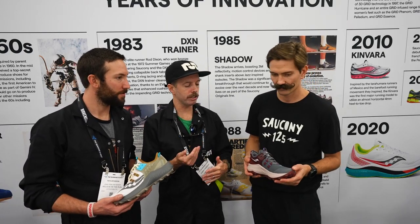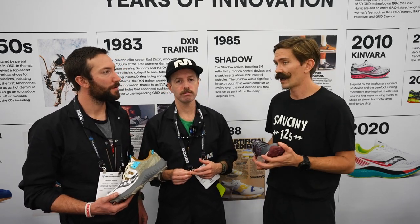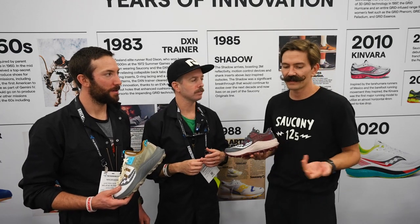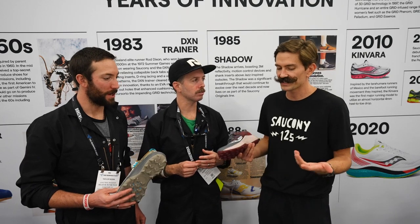The Rift releases around July 2023, retails at $170. The stack height is 33mm in the heel and 27mm in the forefoot for a 6-millimeter drop.